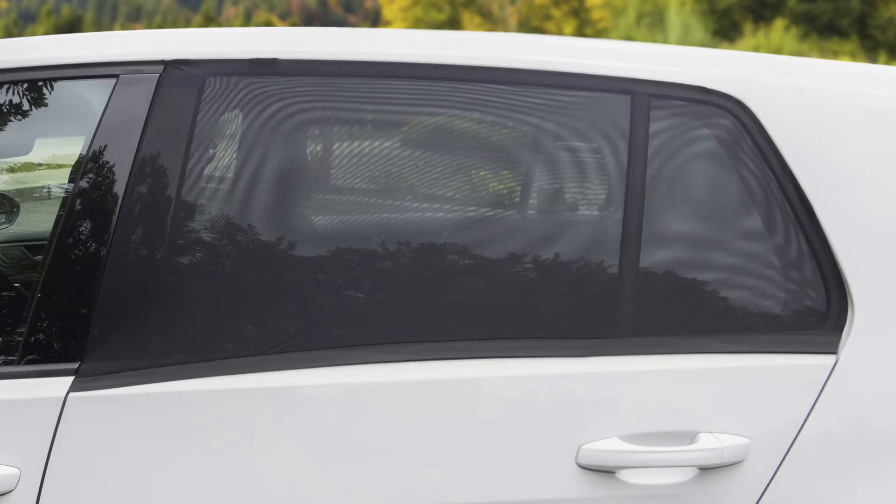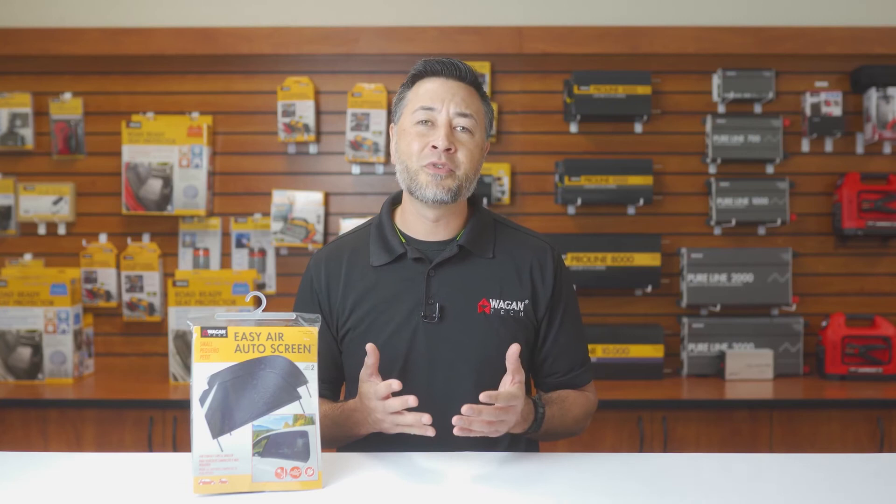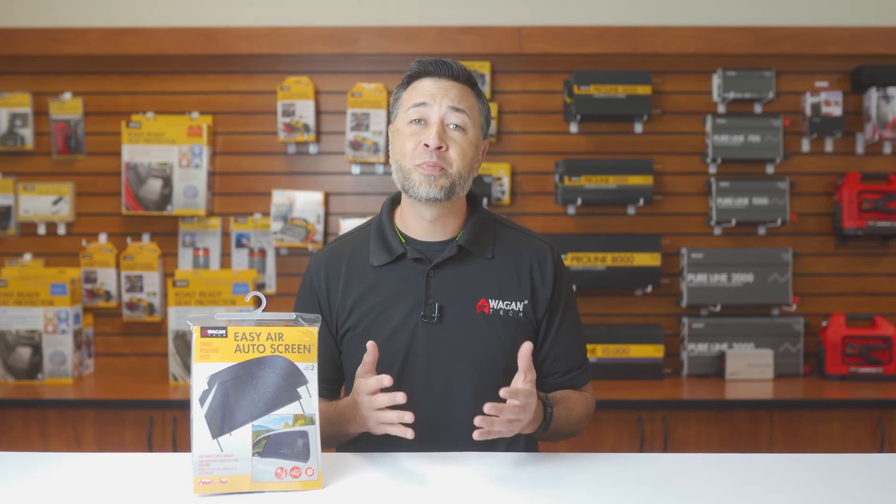And that's been our quick look at the brand new EZ Air Auto Screen by Wagon Tech, item number 6008 and 6009. Give us a like if you find this video helpful, write us a comment or question down below, and be sure to subscribe to our channel to be updated with our new products. Thank you very much for watching!